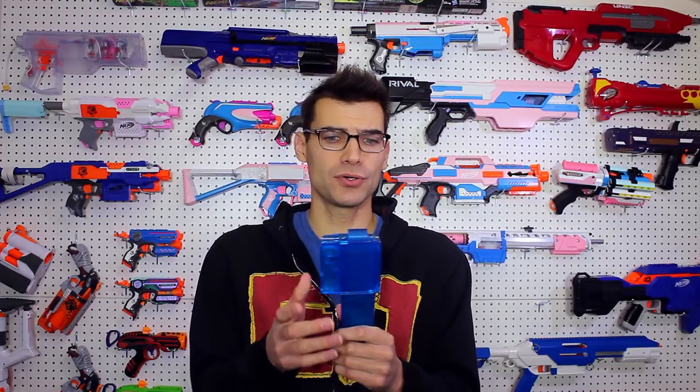Another thing I like about these is the build quality — it's Worker build quality. They always know how to do the right things with plastic products to make them feel good in hand and sturdy. These feel like I can just beat on them and they will keep trucking, which is a major plus for magazines in this hobby. They're also going to be retailing somewhere in the $9 range per mag and around $3 or $4 per adapter.